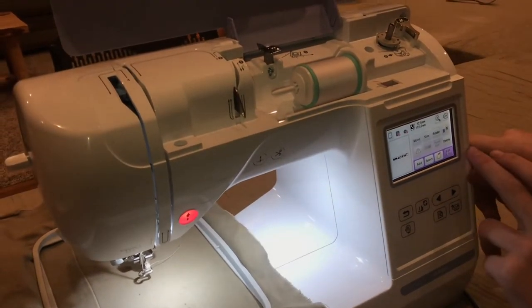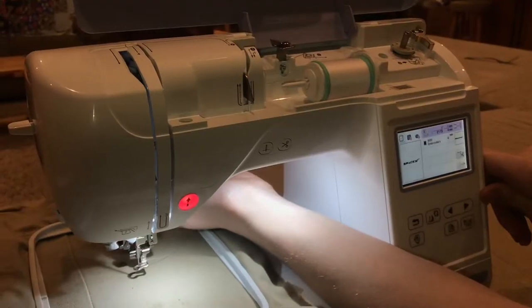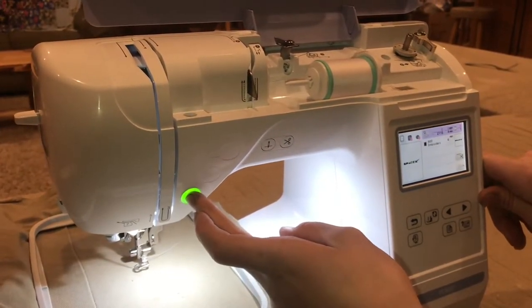It's fine where it is right now, so I'm just going to click end edit and then next. What we'll do is click embroidery to get it to go — I just bring that claw foot down and click the green arrow and it'll start to run.